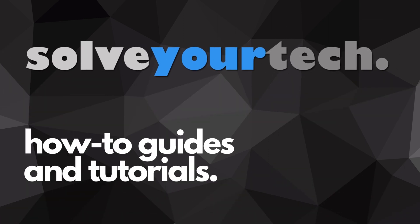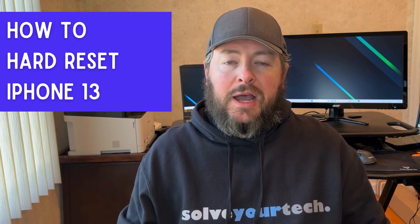SolveYourTech.com, your source for how-to guides and tutorials. Hi, I'm Matt from SolveYourTech. In this video, we're going to talk about how to hard reset an iPhone 13.